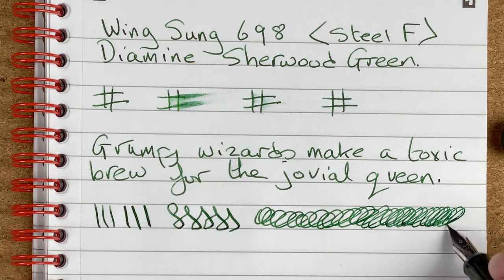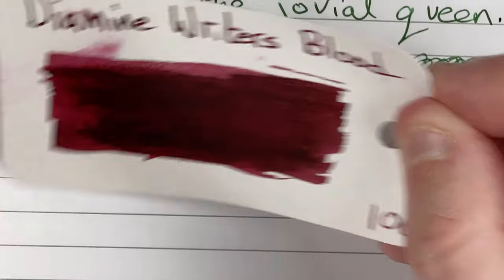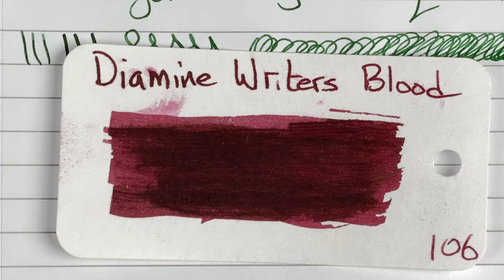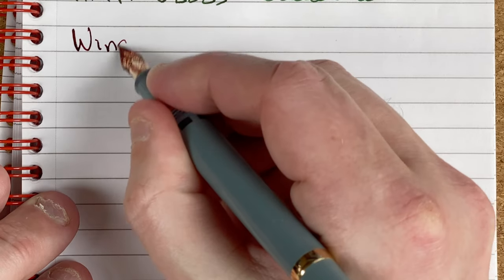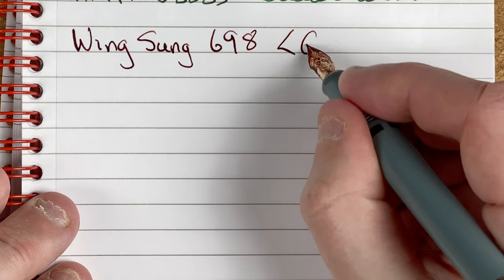Now let's take a look at what's in the gold-nibbed pen. The ink is Diamine Writer's Blood. I love the colour of this ink — when I got it I was a little bit surprised because it was darker than I was expecting. But yesterday I had to go for a blood test, and when I took the cotton off my arm the actual colour of the blood was virtually identical to this — so it shows how your expectations can be quite different from reality. Writing sample: Wingsun 698, gold fine nib.